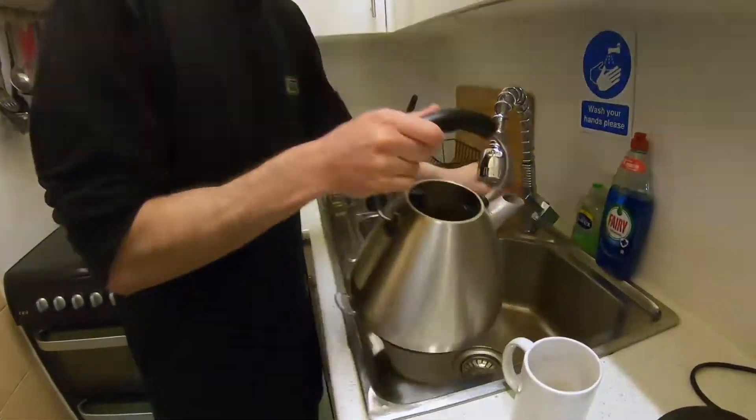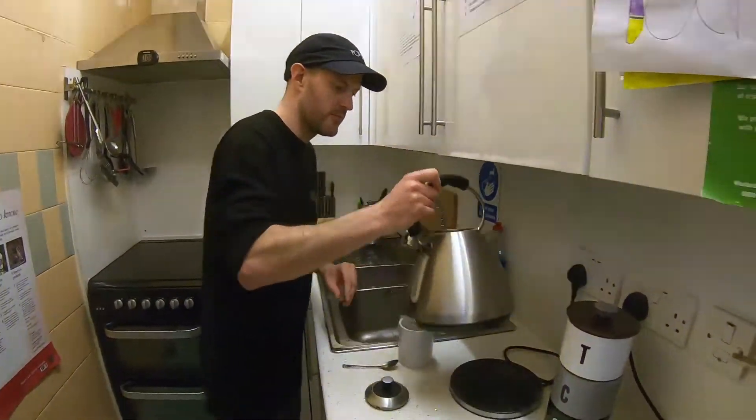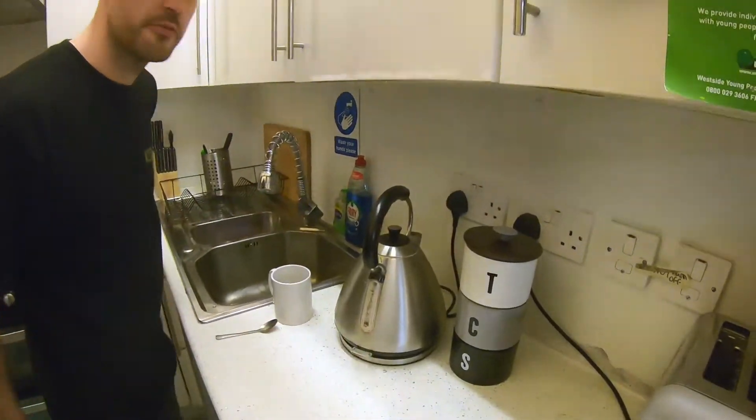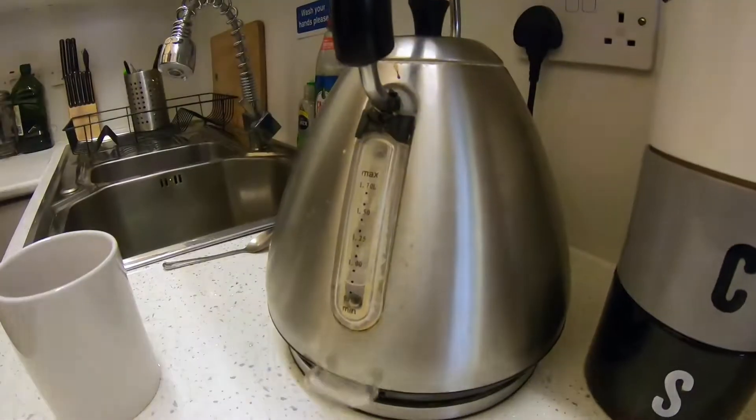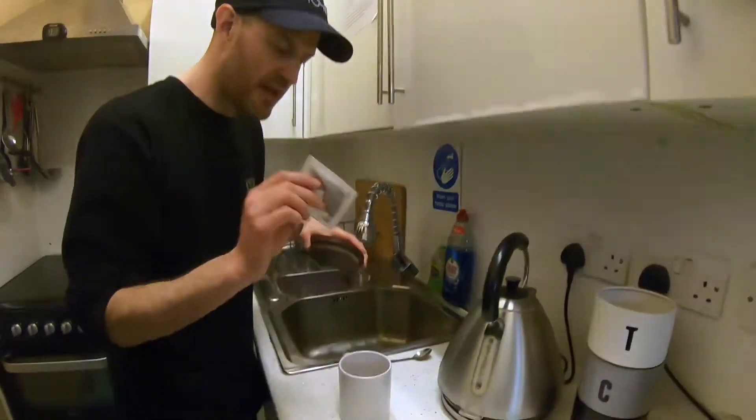Kettle — fill it up with some water. Put it on and you're waiting for it to click. Then put one tea bag in.